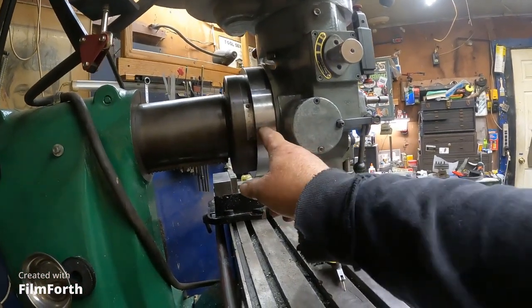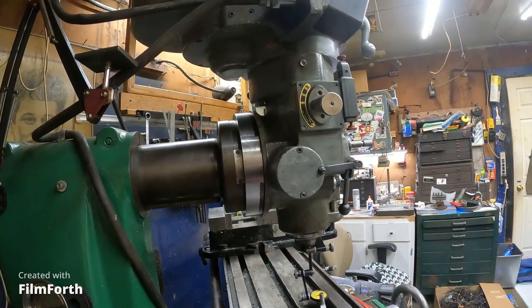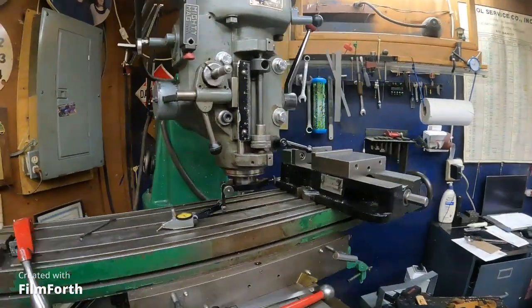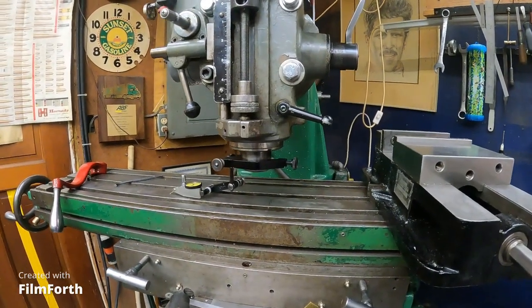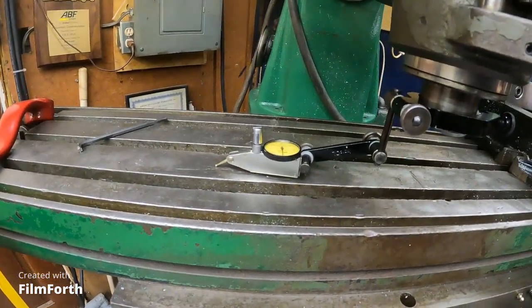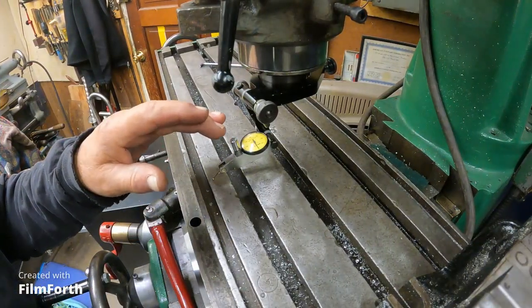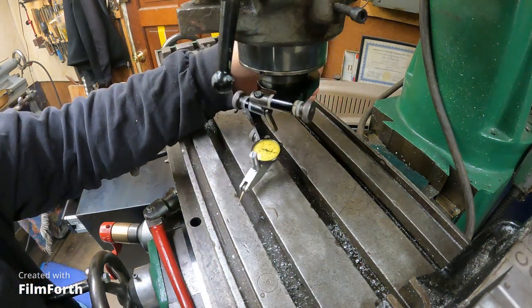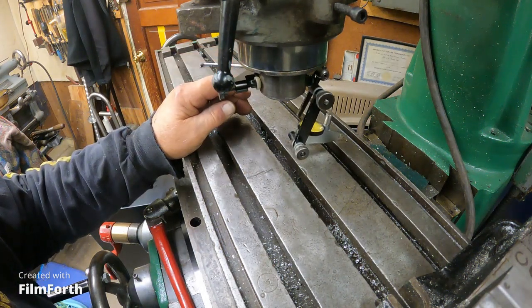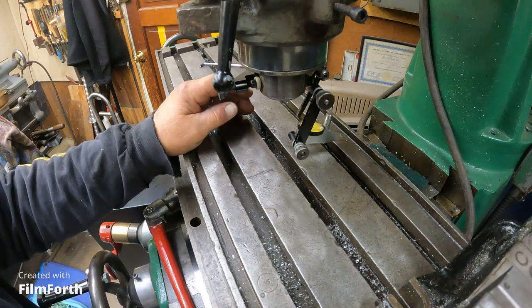I would have to shim the adapter plate — that's the only thing I can think of offhand. Let's hope that it's not off and there will be no need for that nonsense, although I know it's off a little bit. Of course it can be off a quarter of this dial and only be a couple thousandths. The way the head is right now I am at plus one here, and here I am at plus seven. So that's about three thousandths of an inch — I'm not going to chase that.